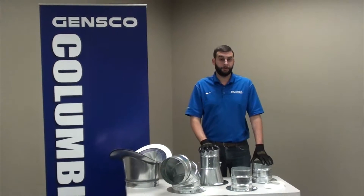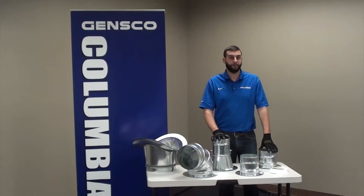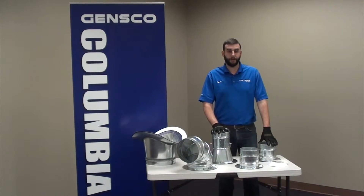If you have any questions or would like to place an order, please contact your local branch or sales rep, and thank you for your time and continued business.